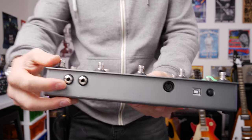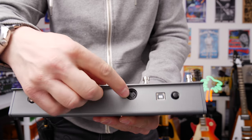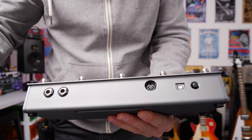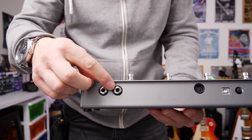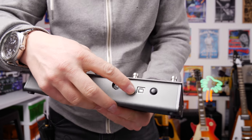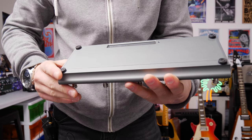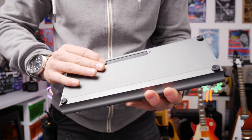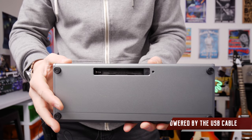On the back of the unit, here's the MIDI out, so this will go from the unit into the Kemper or whatever you choose to plug it into. We have the expression pedal port here as well — you basically run the wire into here and that's how that works. We also have a USB and an on/off switch, and over here we can plug in some batteries.